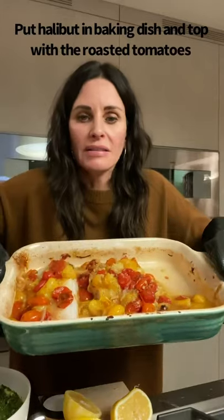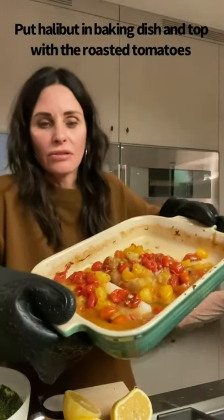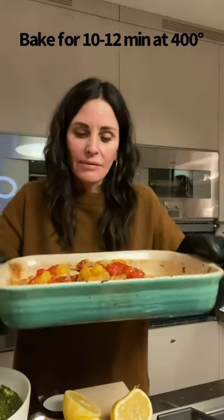Then I put the fish, the halibut, inside and top it with the tomatoes. Now I'm going to cook this for 10 to 12 minutes. This is kind of a thick fish, so I'm going to cook it for 12 minutes.